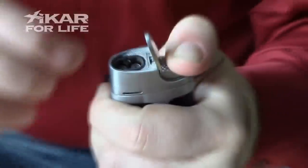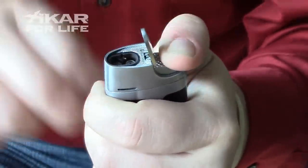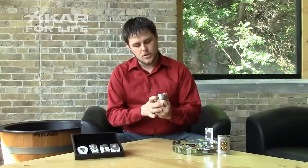So you can click it open, make sure there's no flame, and then push the spark wire in closer to the burners. Test it a few times, make sure that your spark is actually going towards it.